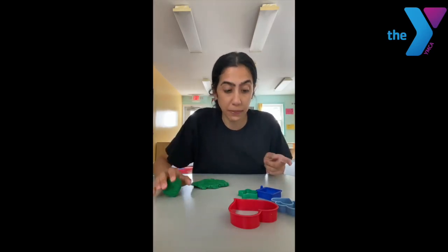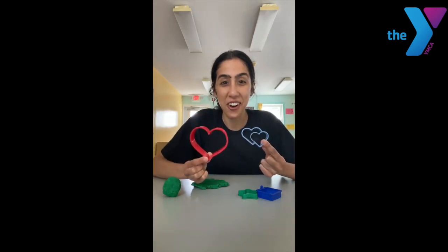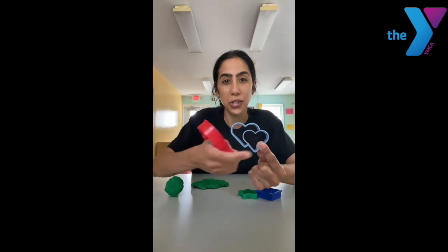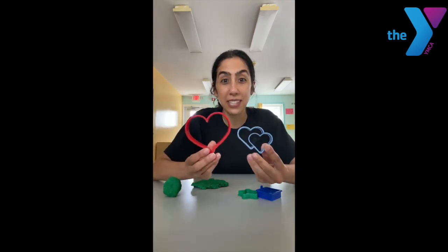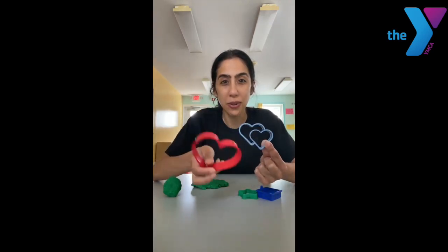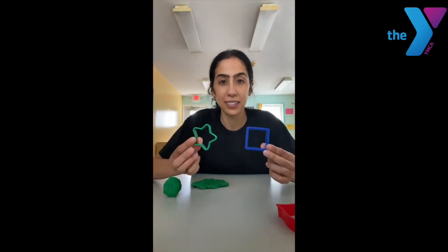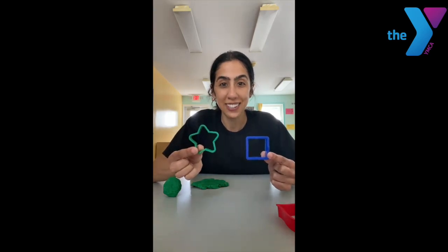I also have some shapes here. What shapes do you see here? That's right, they're hearts. What color heart is this? A red heart. Very good. And what color is this heart? That's right — blue. And how many hearts are there? One, two. How many hearts do we have all together? One, two, three. Three hearts. And what other shapes do I have here? A green star. Very good. And a blue square.